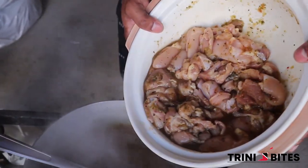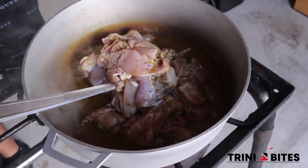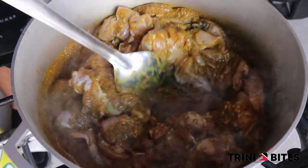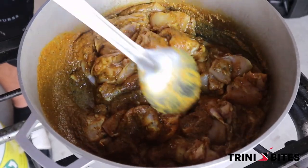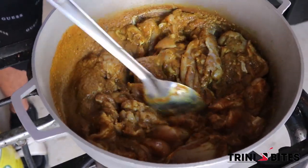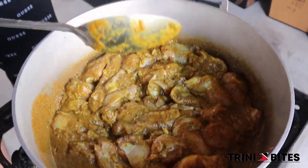Okay, so we have the marinated chicken here — we're going to add that in. Incorporate everything and give it a good stir. Make sure all the chicken is coated with that curry sauce. The chicken will release its own water at first, so we don't need to add any water right now. This should cook for half an hour to 40 minutes — since it's boneless skinless, I'd give it maybe half an hour. But always check; everybody's stove and pot is different.